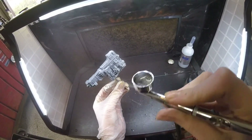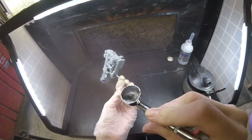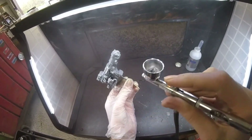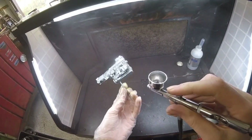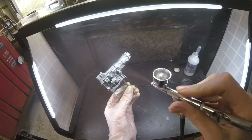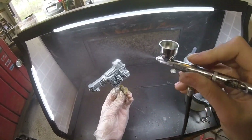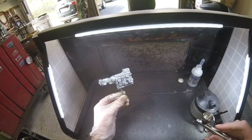There are three primers that work with Alclad. First, Alclad sells their own primer. Second, Rustoleum primer works really well — that's what I'm using here, sprayed from a can. Third, Tamiya primer also works fantastic. Alclad has no reaction with any of these three primers, so make sure you use one of them.